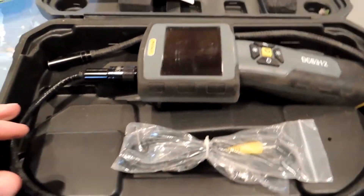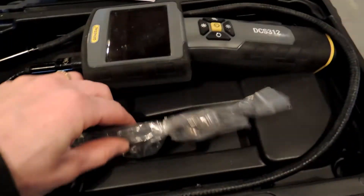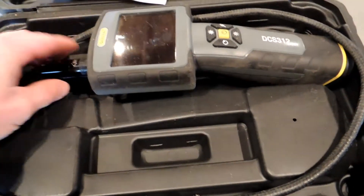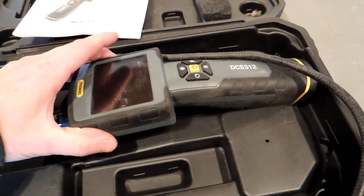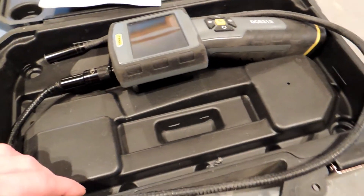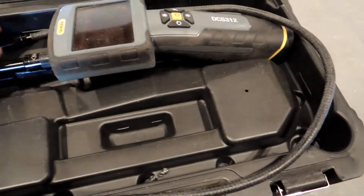I opened up the box and it's roomy. You've got the little manual here, extra cables for connecting to outside video I presume — I'll look at that in a minute — and you have the video inspection unit itself. It's fairly good size; you can see the size of my hand in comparison. It's kind of an awkward thing to package because you have this long lead for the video camera, but it seems all right.